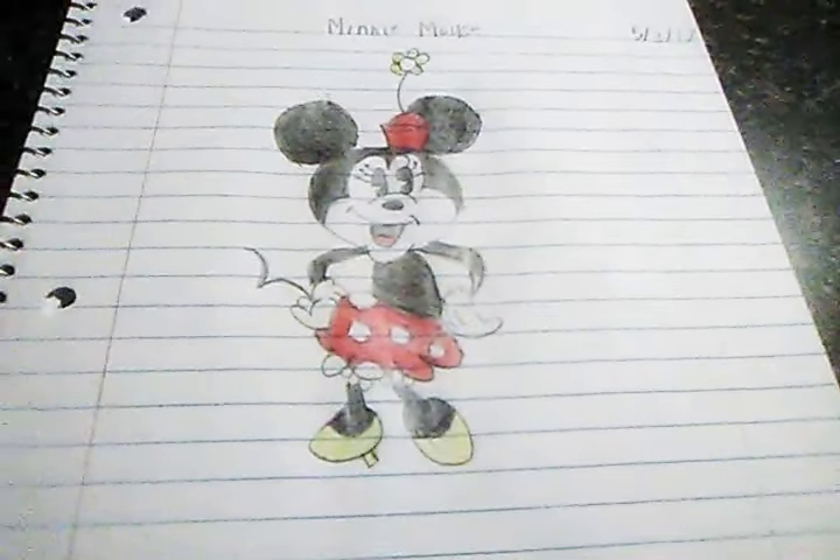I drew Mickey Mouse on the next day from the previous drawings. Here is that drawing. The next one is Minnie Mouse — most of you probably know who she is. She is very cute with her little head and the bow on it. It looks just like her with her hands on her hips, her little tail, and the outfit she usually has on. She looks very adorable with her little eyelashes.